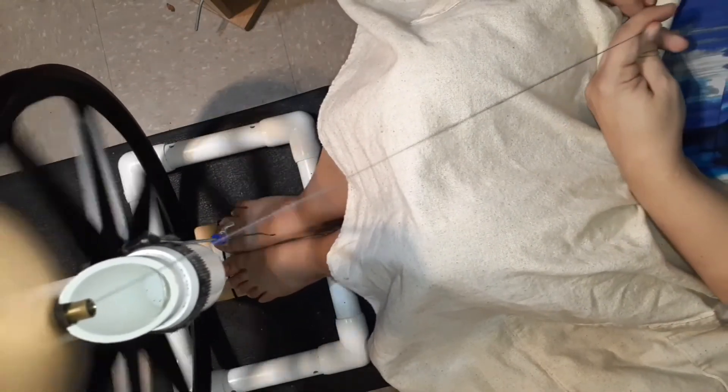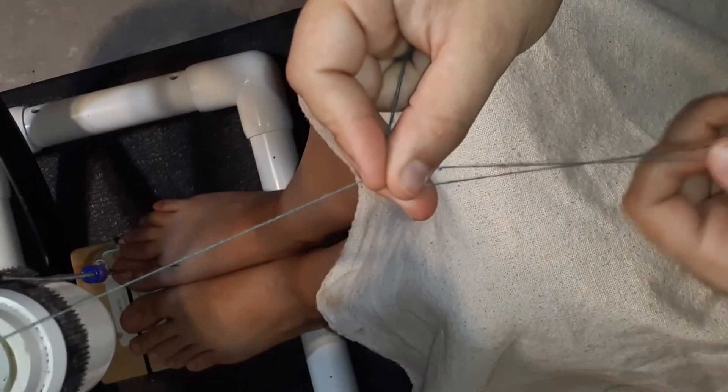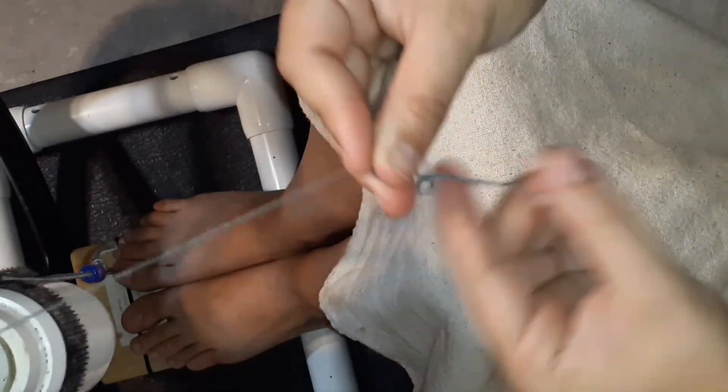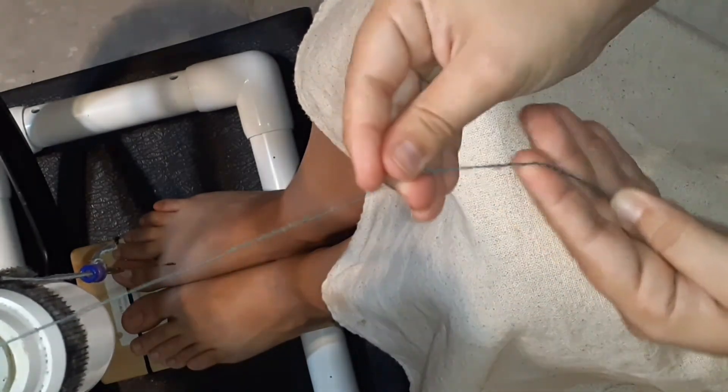Here we are doing the first stage of plying when you are cabling a yarn. There is the spinning of the singles, then the first plying, and then the second plying, and every transition changes direction. For the singles, I spun in the direction I wanted my finished yarn to be in, since there are three rounds of spinning.